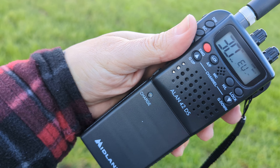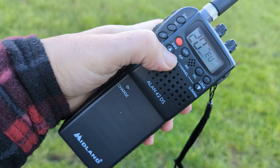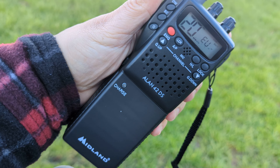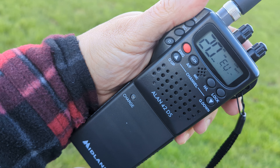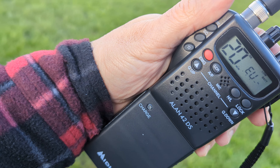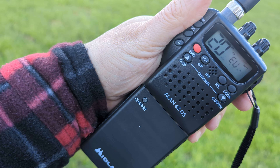You've got a squelch on top. Quick change channels here. CB isn't dead, but if you want to find it near you in the UK, you've got to work at it.